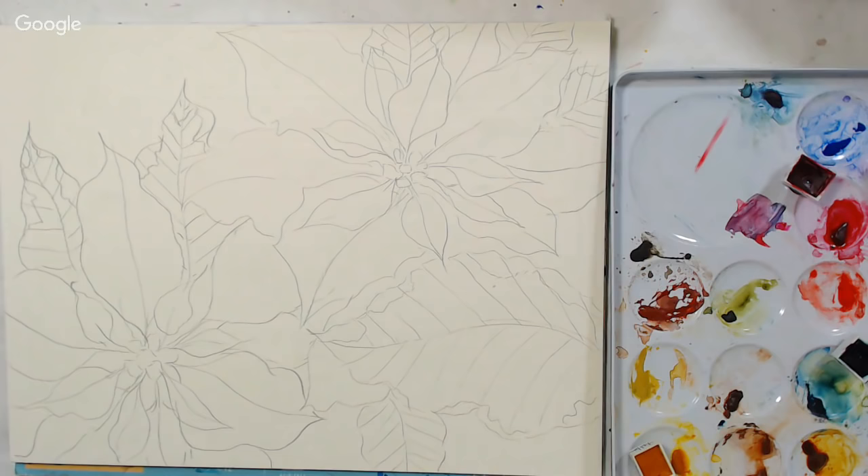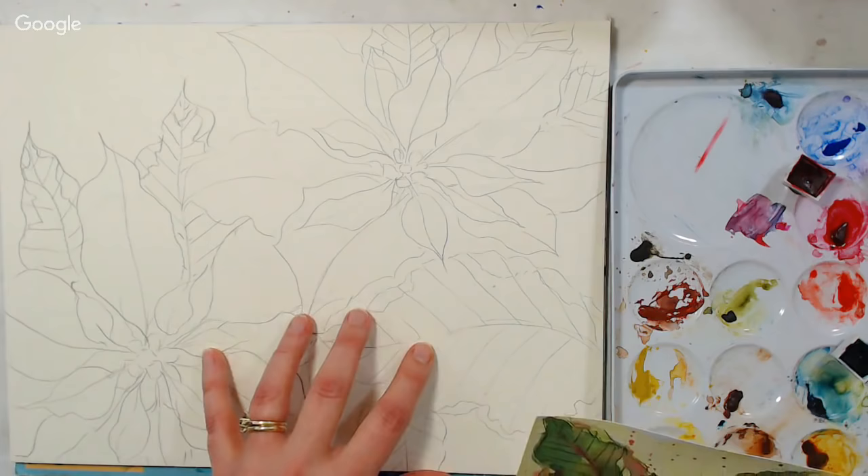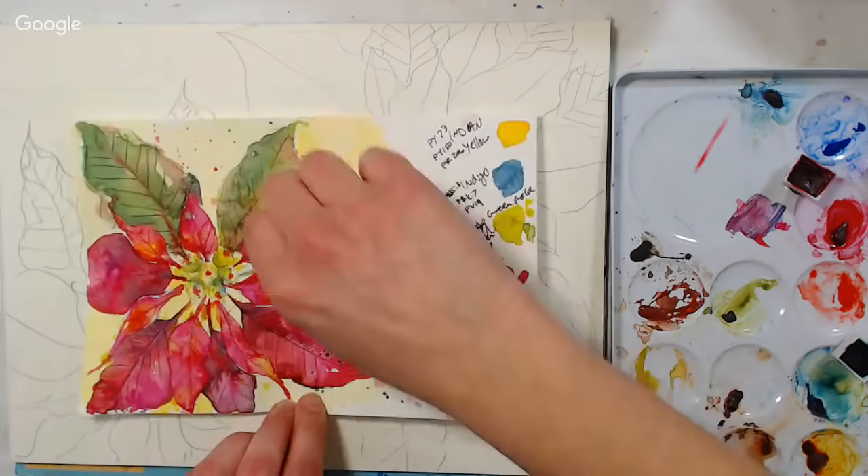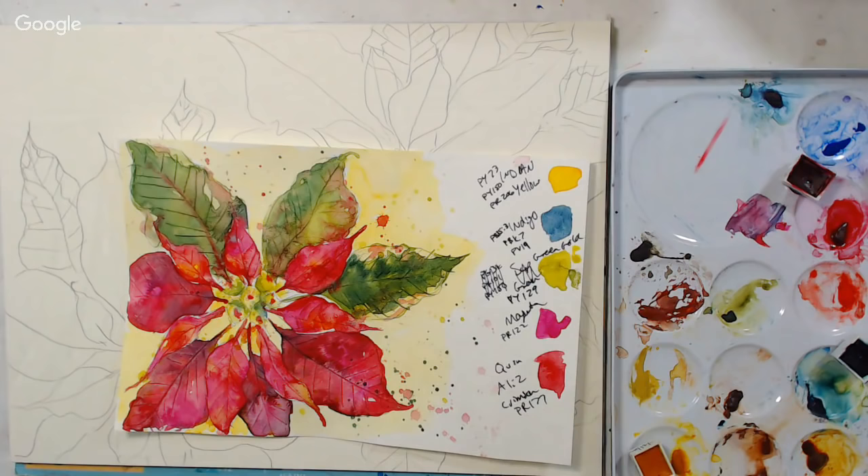Somebody last week asked how to get a painting onto paper. One of the easiest ways is to print it off on typing paper, take the back of your paper, and rub it with a pencil — pencil is better because you won't get dust. Then lay it down and draw over your lines. That way you don't have to buy tracing paper. Just make sure you get the graphite kind so it's not like carbon and you don't get super black lines.